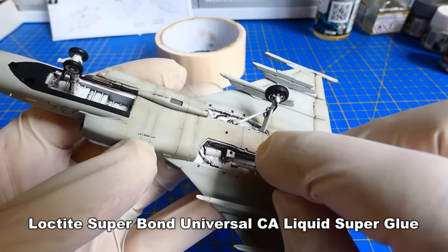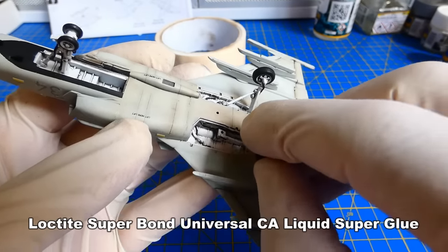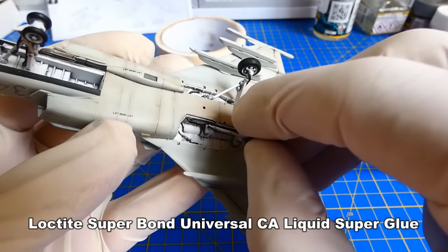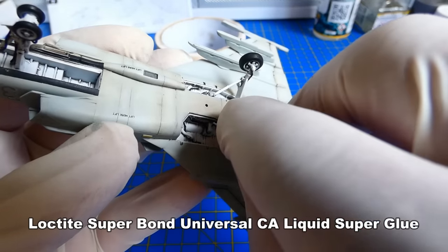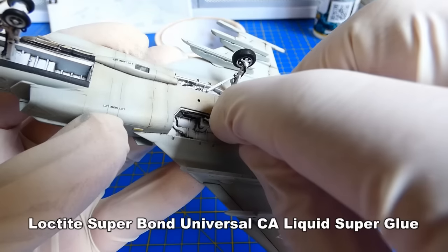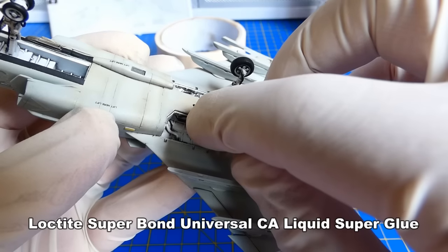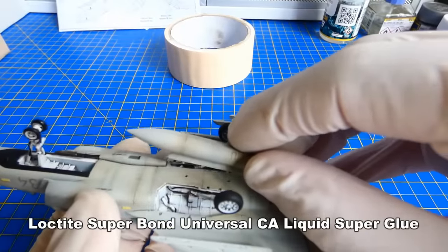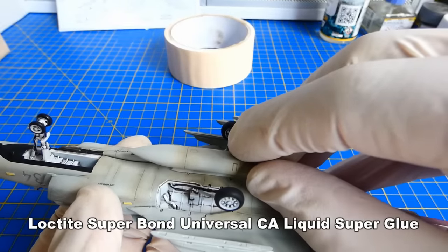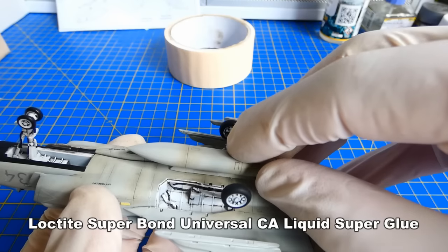Let's begin with the final assembly, shall we? As usual, I start with gluing the landing gear. The fit wasn't the best — before gluing I dry fit it a couple of times. The plastic is a little bit soft and I had to use more force than expected. Before the main landing gear covers, I had to glue the center fuel tank in place — the covers are placed around it.